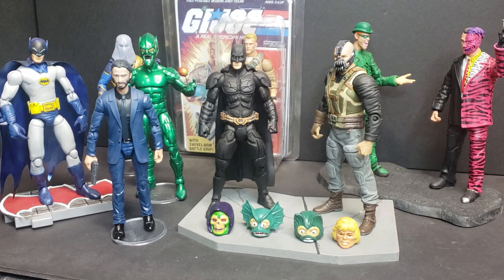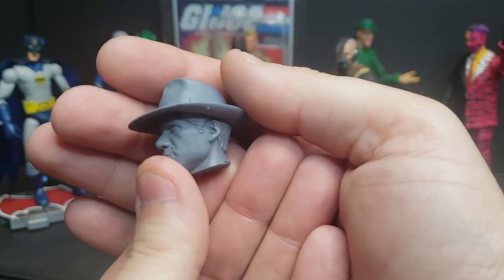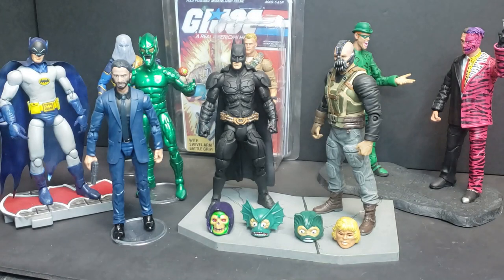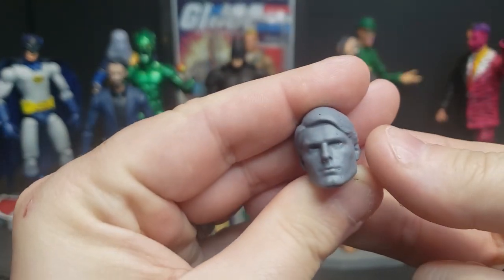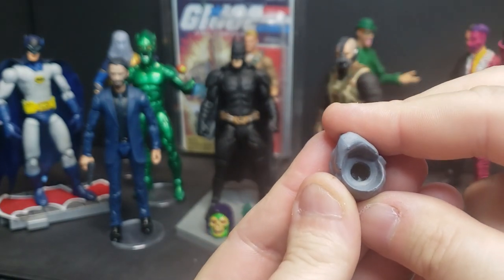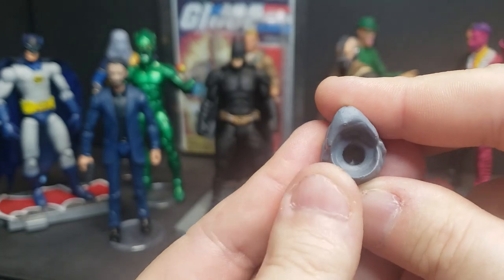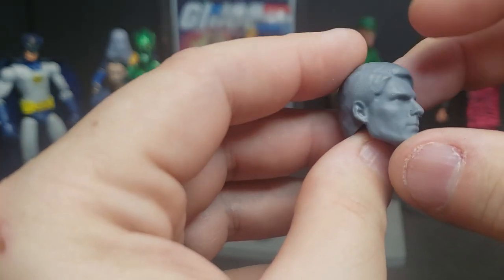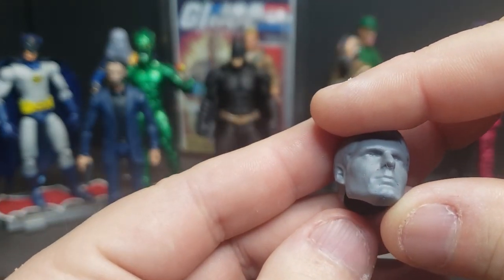For years you couldn't get a good figure of Indiana Jones or Harrison Ford — a little bit of cleanup will be needed, and the bottom has to be cut and dremeled out, but it'll fit on any body. The ones I offer that are designed for a ball joint — like Christopher Reeve from the Superman movies — may pop right on whatever body you're trying to use, but it also may not. It will not fit a Marvel Legends, for example. It was designed to fit a certain body type, but it can be manipulated to fit whatever body you need.